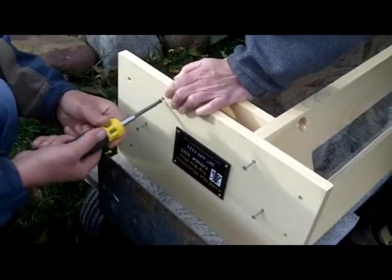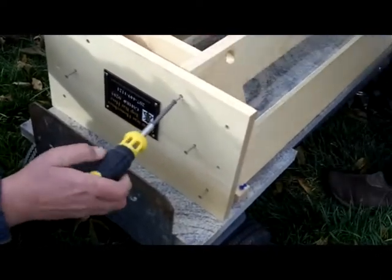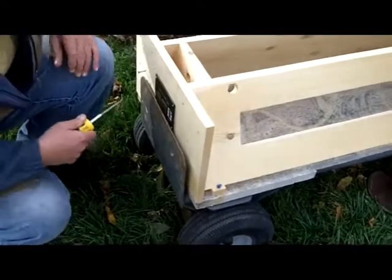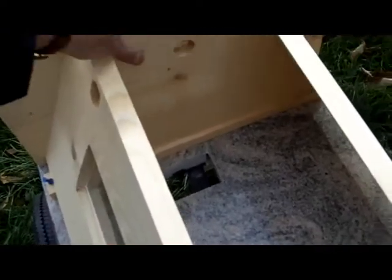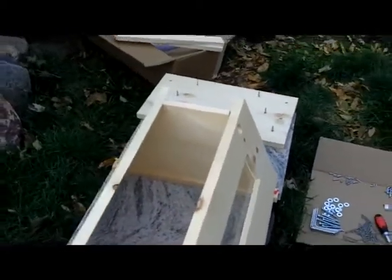No glue on the joint — screws in the body but no glue in anything, except the adhesive caulk holding the glass. We've now got one end screwed together. The reason for doing it this way — with the sides leaning against the follower board — is that the follower board automatically becomes a good fit. It saves all the problems you get when you try to make a follower board after having already built the hive. Building it to fit the follower board made it all work.